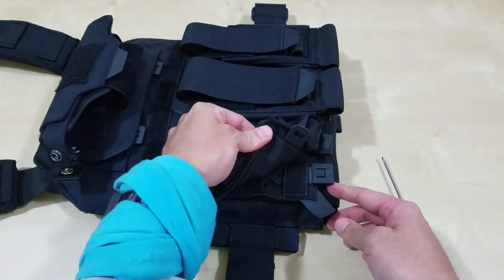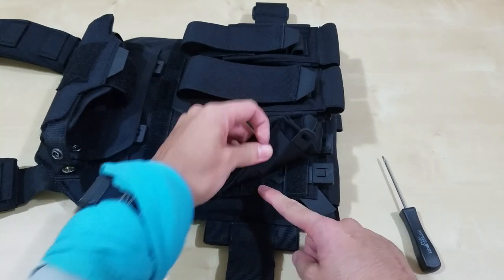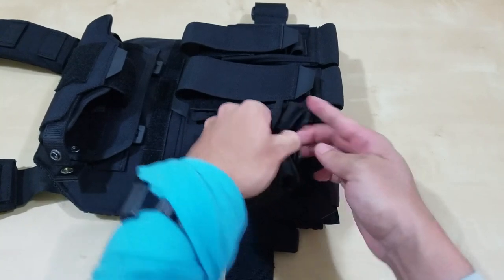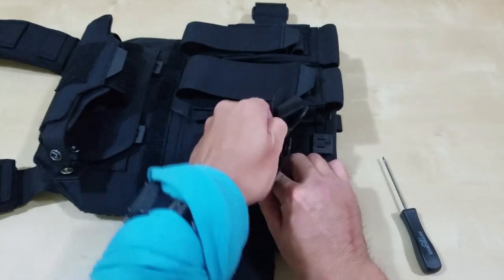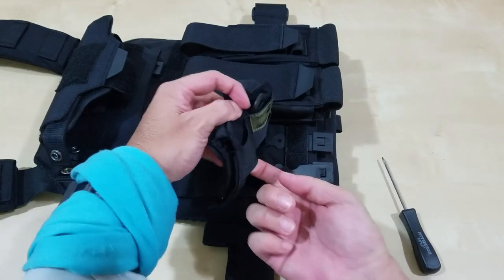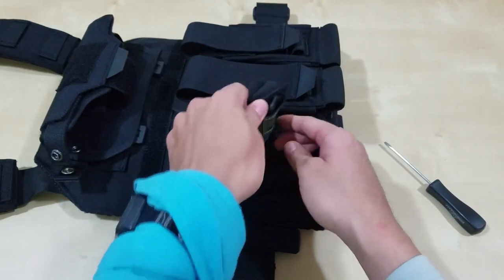This goes over, but then this goes under — and you'll see that. So in order for this to work, you have to kind of go over, under, over, under. You'll see it right here — over, under, over, under while you're doing this.